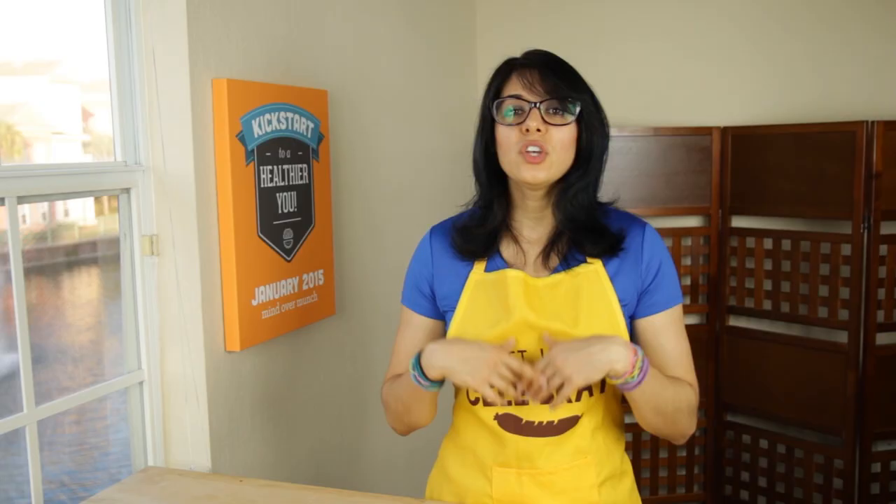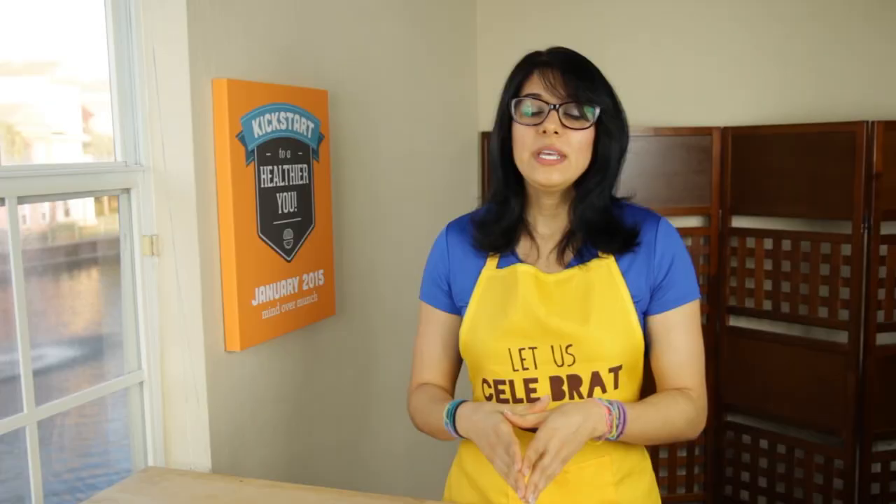Stir to fully integrate those ingredients and scramble up those eggs. Cover once more.